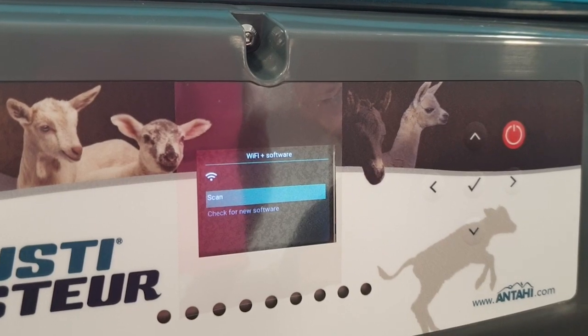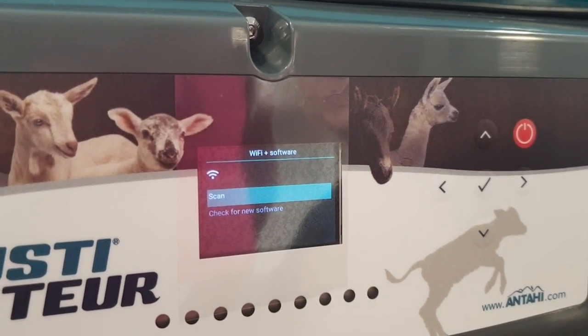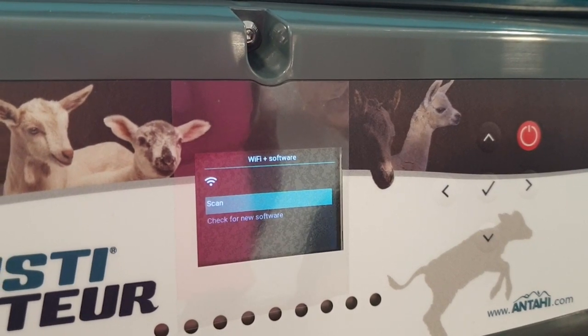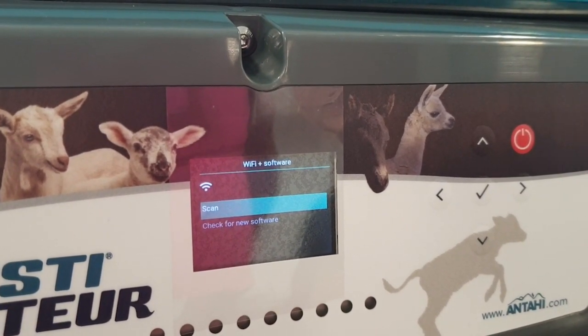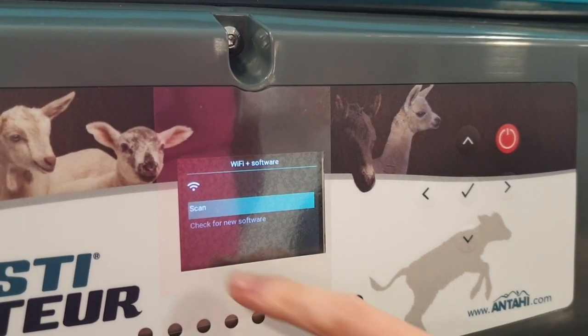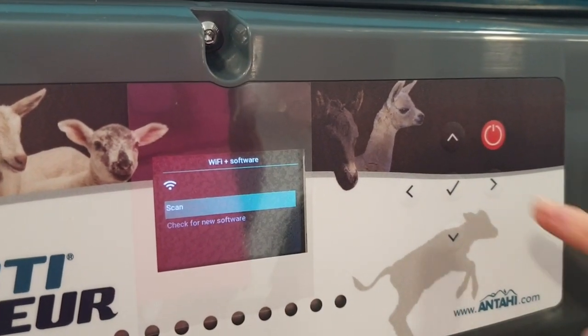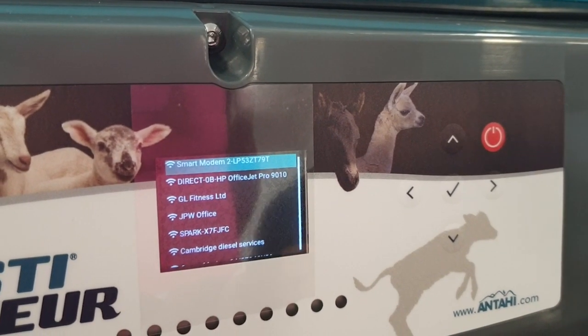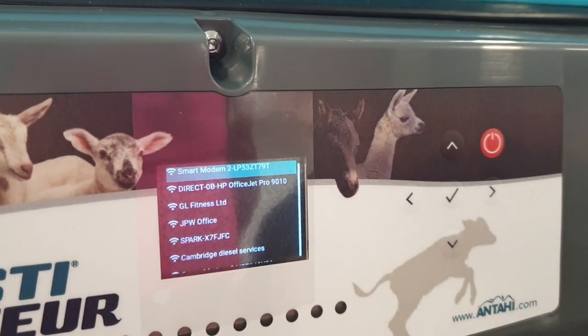Now if you've already connected to the Wi-Fi, there will also be another option down the bottom where you can scan for an upgrade. But the first time you enter the Wi-Fi password, there will be no option to update because you need to enter the password first. So we scan for a Wi-Fi connection.